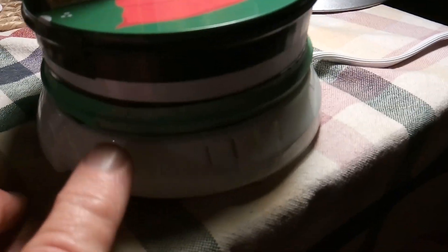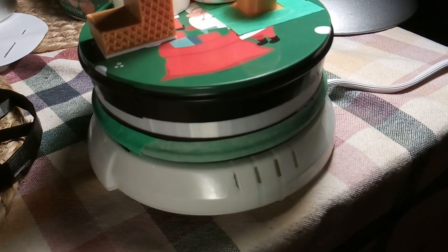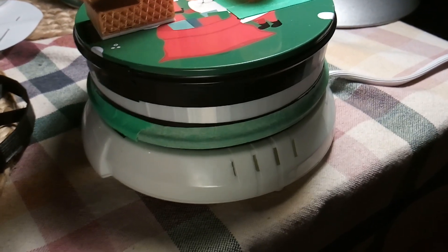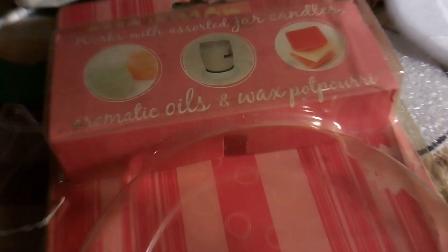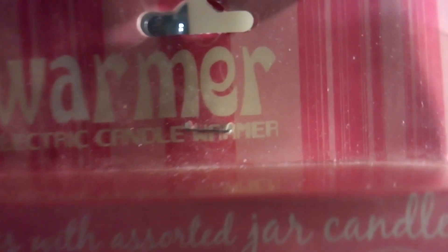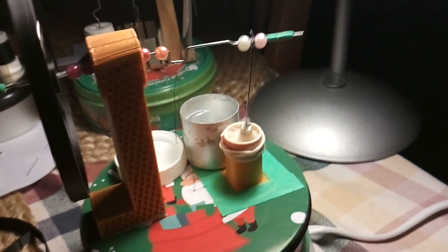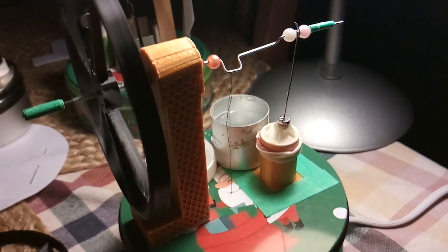With this PLA plastic design, the PLA does get soft but it doesn't seem to melt with the candle warmer. The candle warmer is probably 130 to 140 degrees Fahrenheit, and PLA gets soft at that temperature but doesn't melt. It was staying together long enough to get this Stirling engine to work.